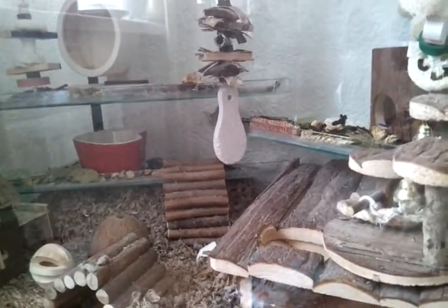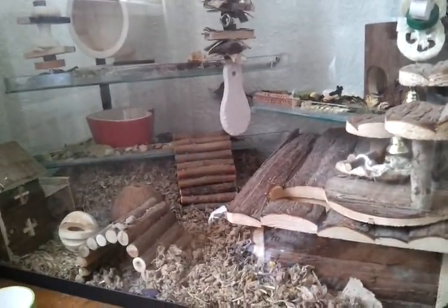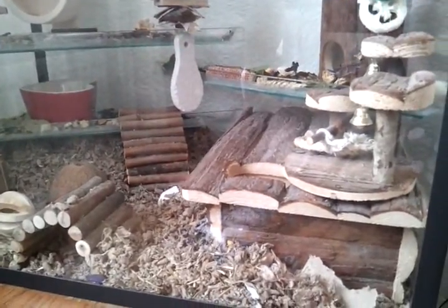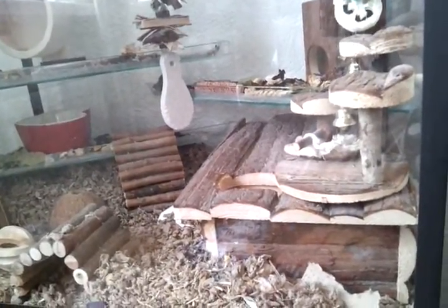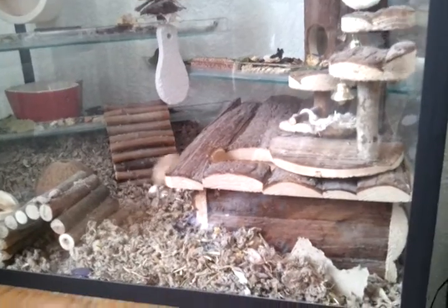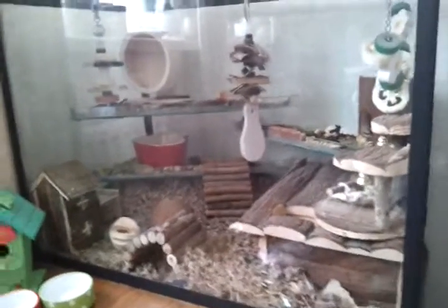I had a request for a rabbit cage tour, so I'm going to try and get that up as soon as possible. I'm pretty busy this weekend but I'll try my best. It's in the dining room, her cage, but she does get free range 24 hours a day so she hardly uses it really — just to go in the litter tray. I'll get that up as soon as possible. Thanks for watching, bye!